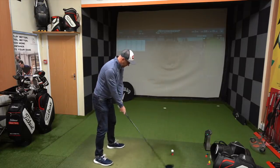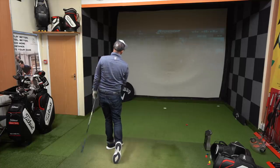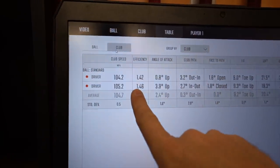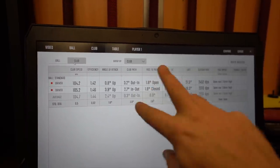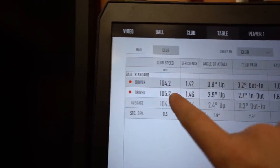Now I'm going to hit my normal, bigger shoulder turn with drawing shape. Turning left — it's a bit left of target, but still quite functional; left rough at worst. You can see it drawing. So 1.46 smash — that's gone up. Path: 2 in-to-out versus 3 out-to-in from fade to draw, and face 1.0 open versus 1.8 closed to path. Almost identical flip from fade to draw numbers, but 242 to 268 in carry — so much longer. That big shoulder turn is giving me more distance on the fly. Club head speeds within one mile an hour of each other.